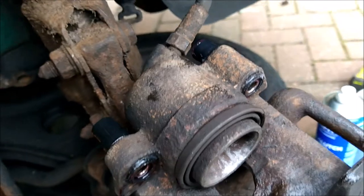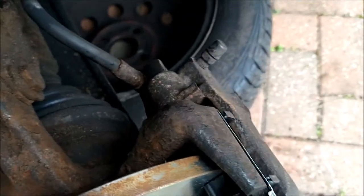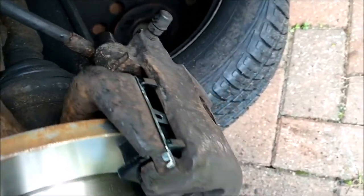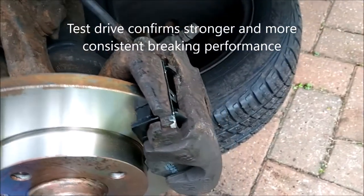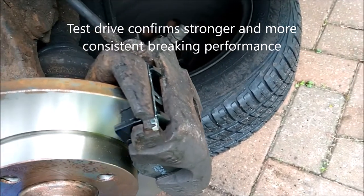That was an incredibly simple job. I don't think anyone's going to struggle with this. The replacement bolts went in perfectly - long one at the top, short one at the bottom. I really don't think you're going to have any issues with this job, so if you're considering doing it I would bite the bullet, spend the money and just spend the extra half hour sorting out this problem.